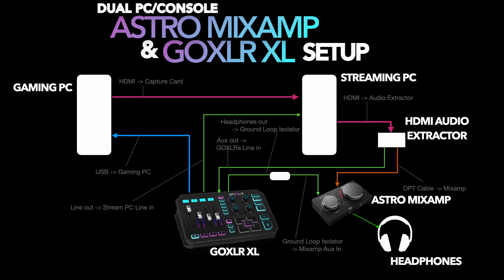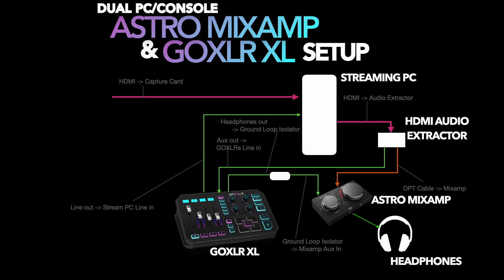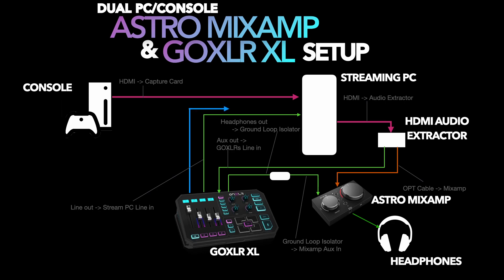For console, we just make some small adjustments. We take the USB cable from the GoXLR and plug that directly into the streaming PC instead. We're still running an HDMI cable from the console into the capture card in the back of the streaming PC. Once you've done that and hooked up the USB cable to the streaming PC, the setup is exactly as described in the gaming PC/streaming PC setup.